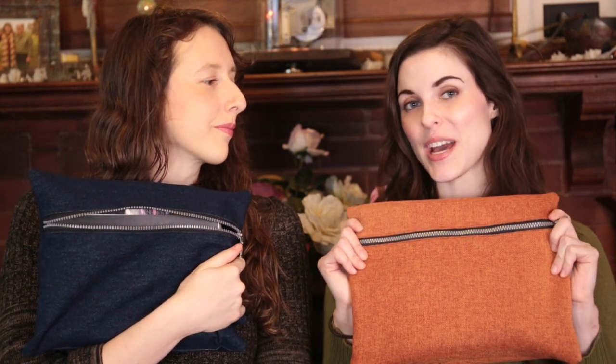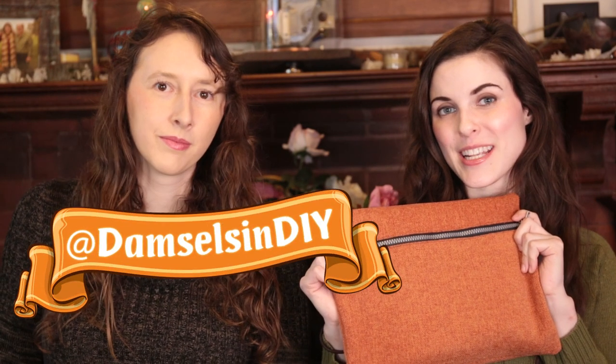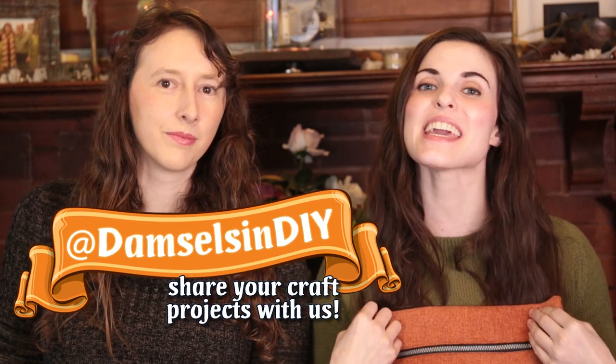If you let us know, we'll choose our favorite comment and send you a bag of beads. Also, you can go ahead and hashtag Damsels in DIY on Instagram and let us know what you think. Have a great day and we will see you next time!